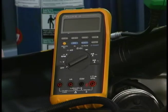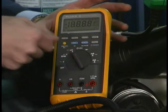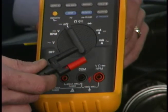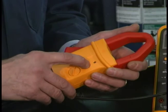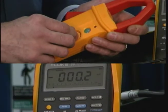So we'll use the millivolt position on our meter and make the measurement. The first step is to turn the meter to the millivolt position. The second step is to insert the leads into the meter — remember that they're polarity sensitive. The next step is to turn the clamp on and then use this knob to zero the clamp.